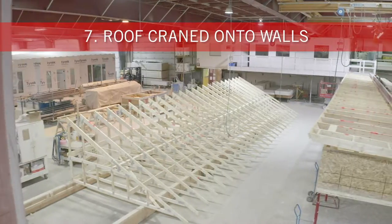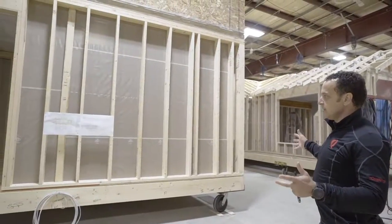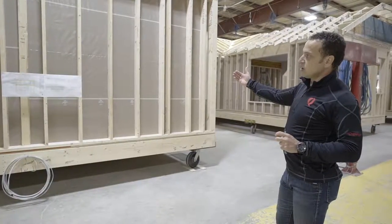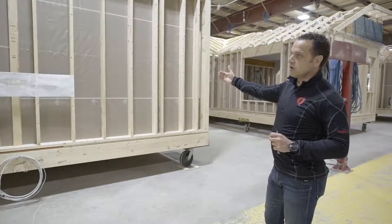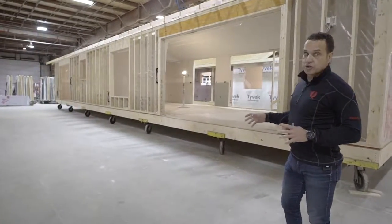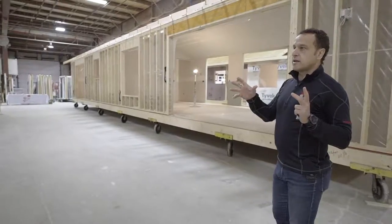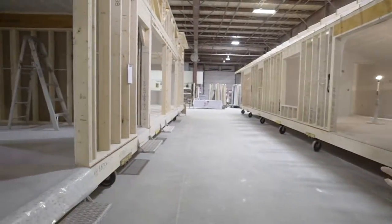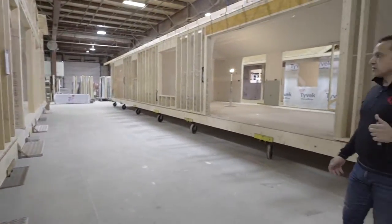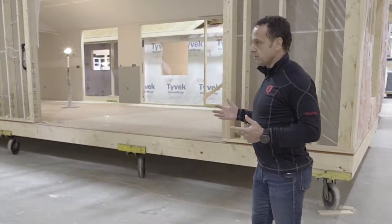That roof assembly is craned onto the walls and floors, so from this point we're dealing with a three-dimensional module that can be finished on the inside. The drywall goes in first so workers can finish the interior before we do the exterior insulation and cladding. Every workstation has tools, labor, and materials to optimize the time it takes. The entire plant moves sequentially — when a unit is finished at the end, all other units move up and a new one gets started, so we balance the work at every station so nobody gets held up.